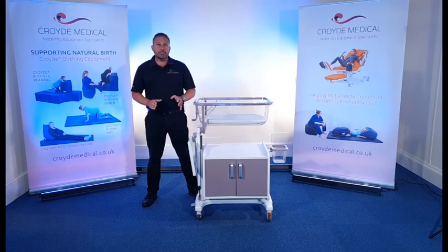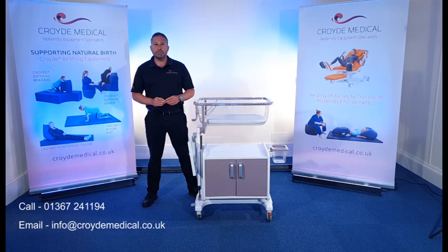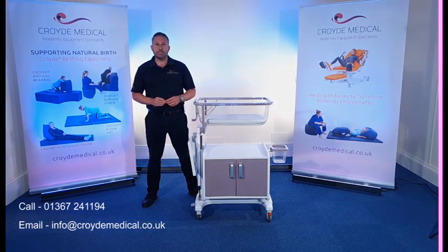I think that's everything, but if you need any more information or have some other questions, feel free to get in touch with us via the email address or phone number that you can see on your screen now. Thank you.